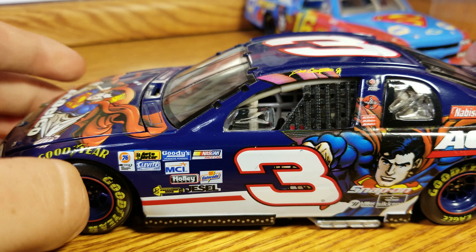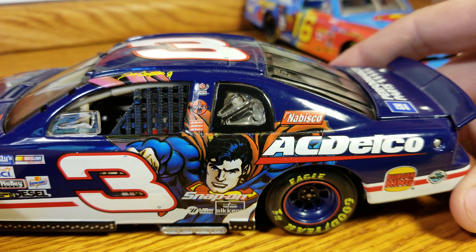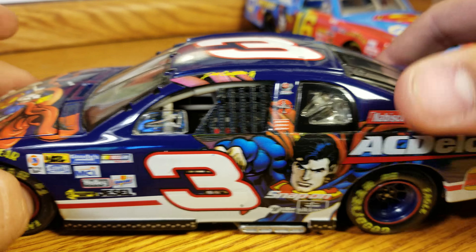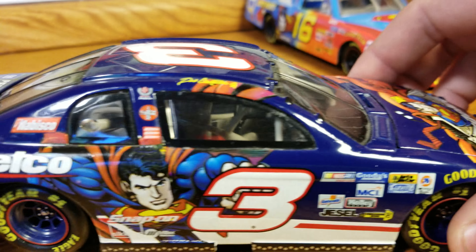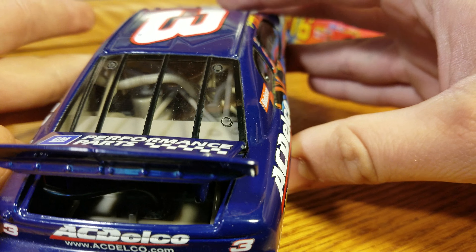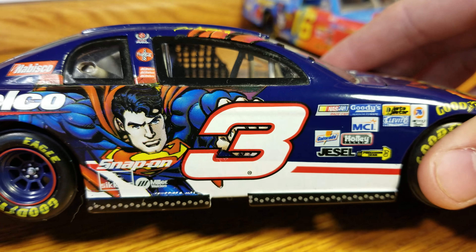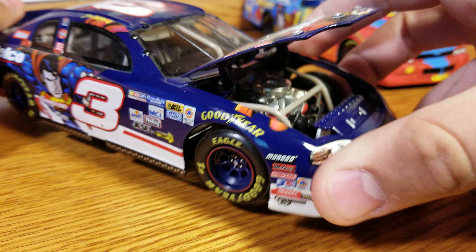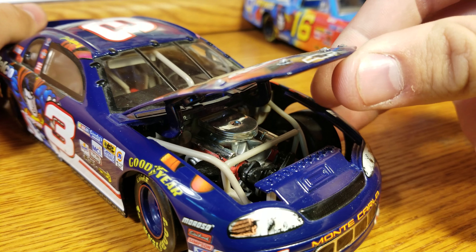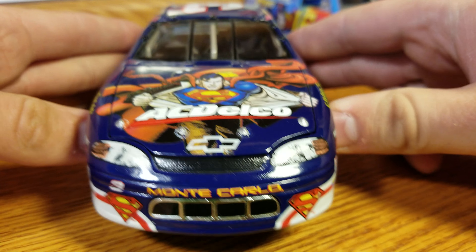Now we'll get on to the Busch Series. This is Dale Earnhardt Jr.'s — we've got this nice blue AC Delco car, number three. A little bit of marking here, not terrible, but then Superman right there. AC Delco, Burger King. This is all from 1999, so some of the logos are a little aged. We do have a fuel cell, but it's not red in there. Performance parts there. On the right side, we've got Dale Earnhardt Jr. on the name rail, AC Delco. Superman, number three, and these nice blue rims — I think the blue rims are pretty cool too. We'll open up the hood — there's our engine detail underneath. There are no roof flaps; that did not start until 2005 or on Elites. And there's our grille in there. So that's Dale Jr.'s.